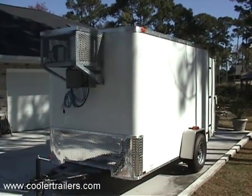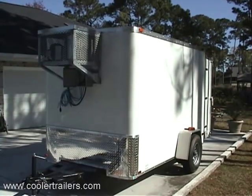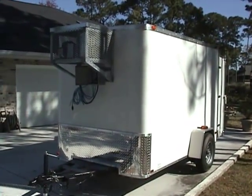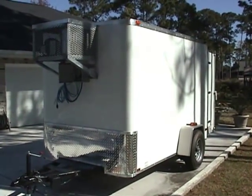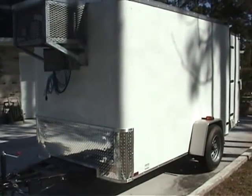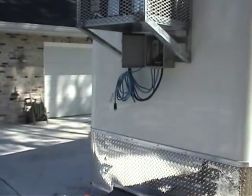Hey everybody, we're going to do a quick walk around a brand new 2010. This particular one is a single axle. Got your refrigeration up front, standard 110 volt. This one we had plugged in and actually saw minus six before we turned it off — 110 volt, standard 15 amp.